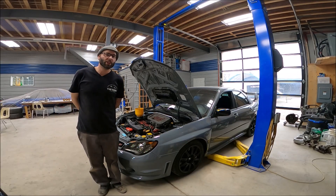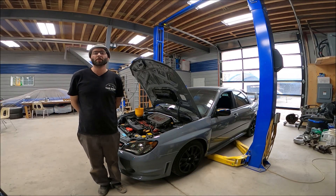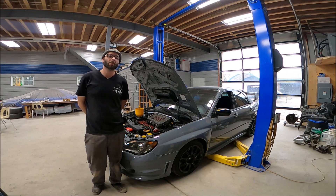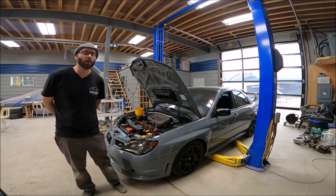Hey, what's up guys? Welcome to the channel. Jesse here from the Subie Sanctuary. In this vid, I'm going to show you how to properly swap in an EJ20X, a JDM 2.0L engine, into a single AVCS car. Let's get going.